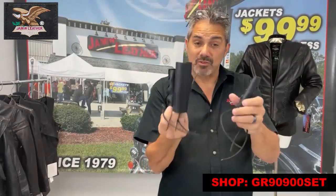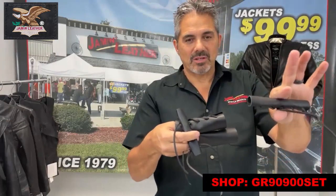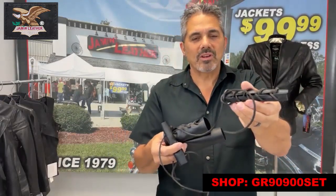As you can see, you've got the full set of leather grip covers. This will add a little extra grip to your throttle and handlebar, as well as your clutch and brake handlebars. You can actually cover it.